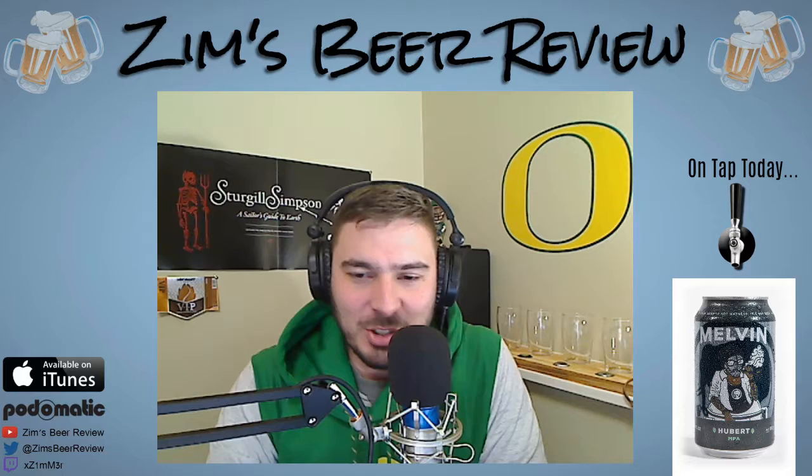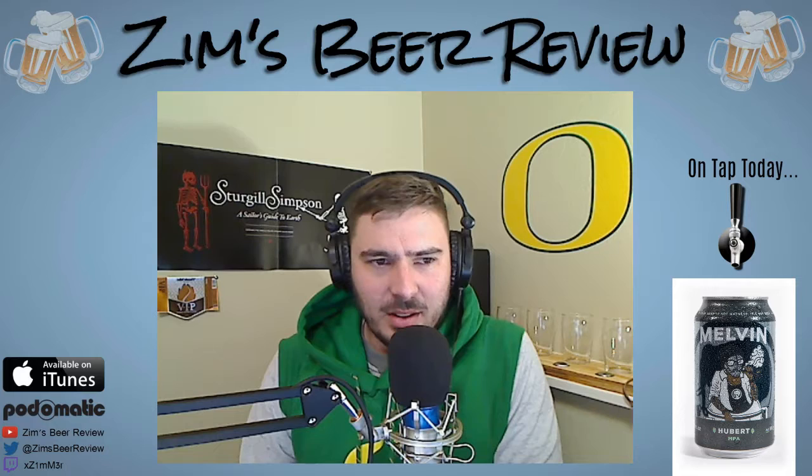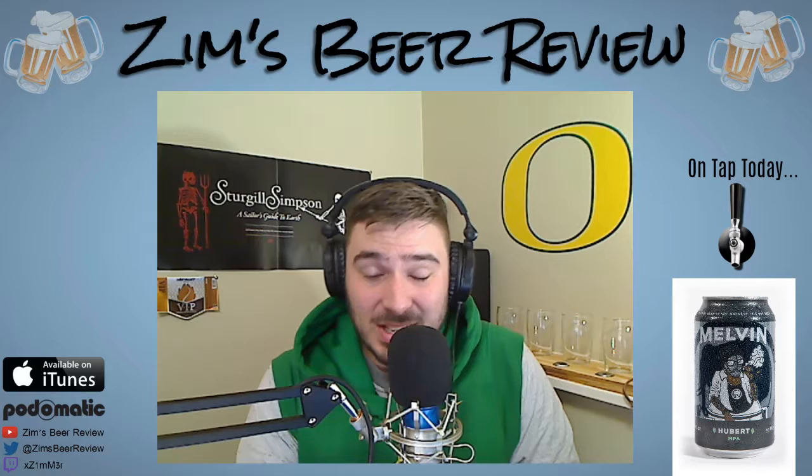Just from going through their website I can tell they're a fun-loving bunch — they're having a blast making this beer. They're not holding themselves to some overly rigid high standard; they're having fun brewing it, they're brewing the beers they like, and I think that shows in the awards they're winning. The beer is coming out great, they're doing what they want to do, they're making great beers, and they're winning awards.